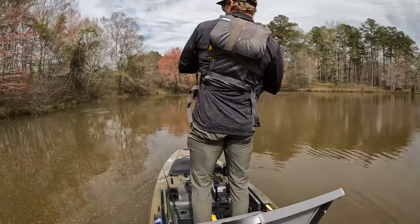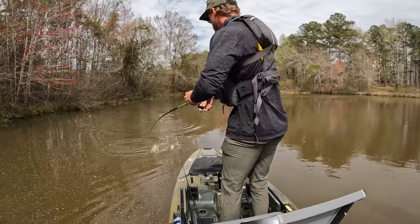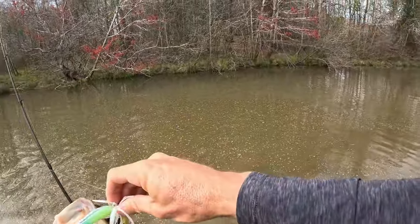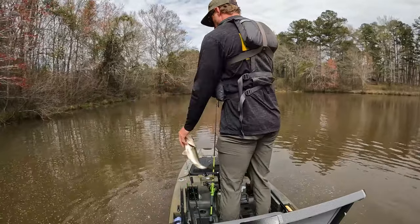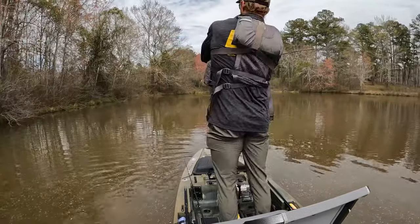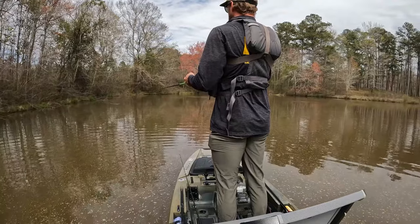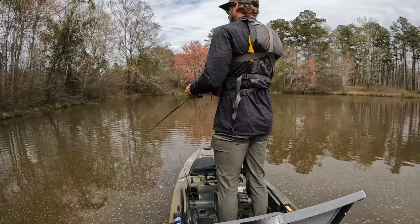Got him — not a bad fish! Spinnerbaits in the spring, guys — completely undervalued. He was up close to that bank, hugging it — that's where they should be. I've been throwing out farther and not really having any luck.